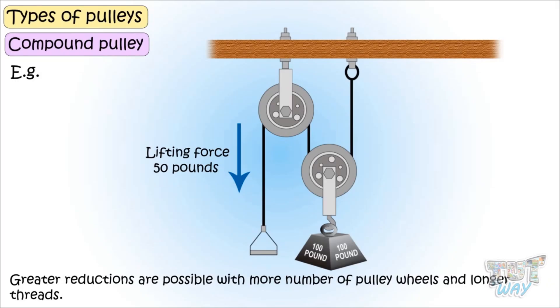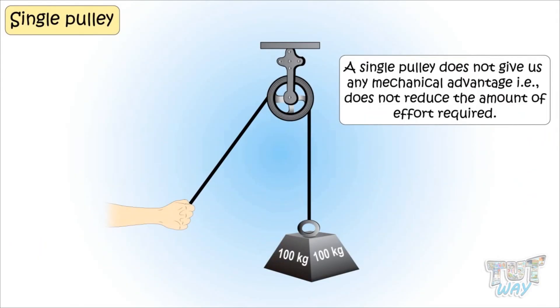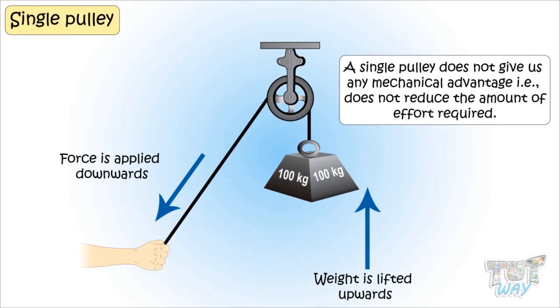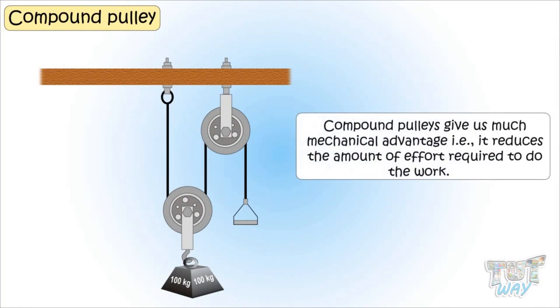So kids, today we learned a lot about pulleys. We learned that pulleys are of two types: fixed pulleys and movable pulleys. We also learned that a single pulley does not give us mechanical advantage — that is, it does not reduce the amount of effort required, but only changes the direction in which the force needs to be applied. But compound pulleys, where more pulleys are used, give us mechanical advantage — they reduce the amount of force required to do the work.